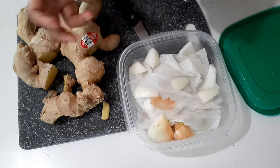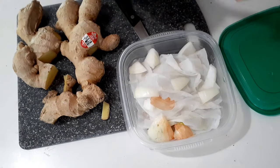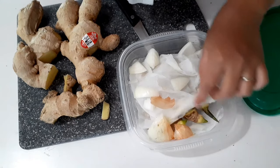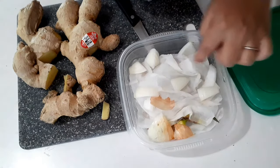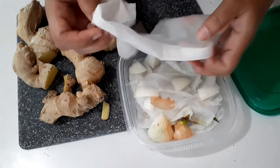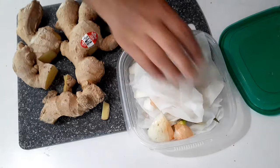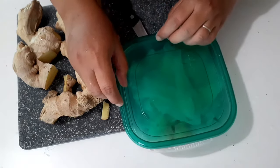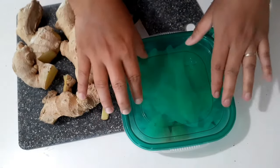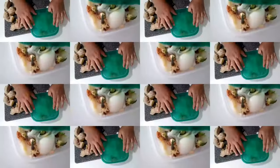Onions actually promote root growth on root plants. So to make this ginger form roots faster, we add a few slices of onion. Then we leave this container in the pantry for a few days, and I'll show you how it looks after.